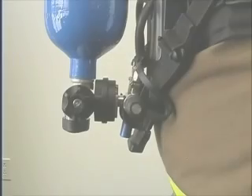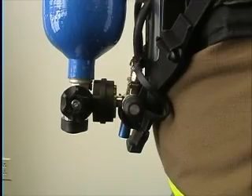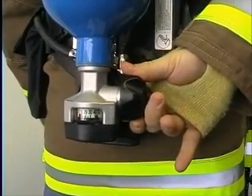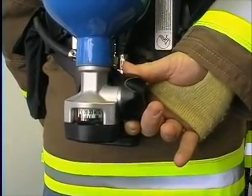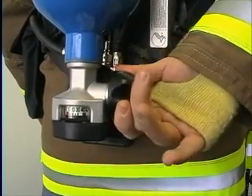When using the SCBA, the cylinder valve handle must be fully opened. This will prevent the cylinder valve handle from being accidentally turned off. Once you have opened the cylinder valve all the way, back off the cylinder valve handle a half a turn. This will help prevent the cylinder valve handle from sticking.